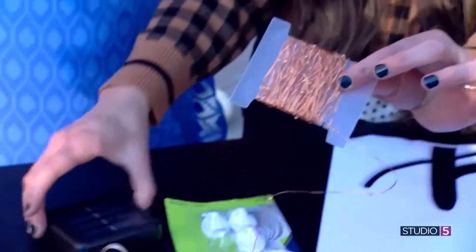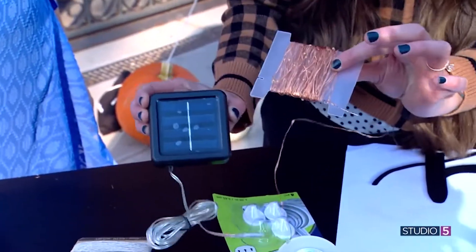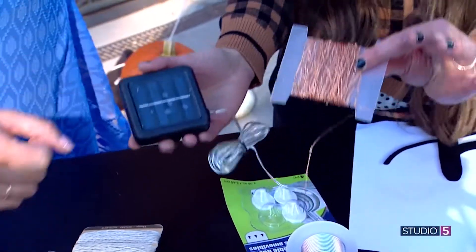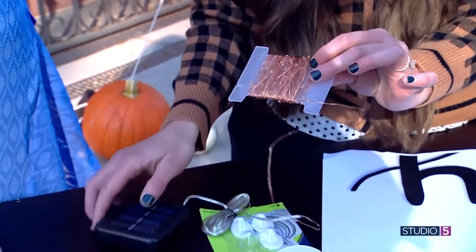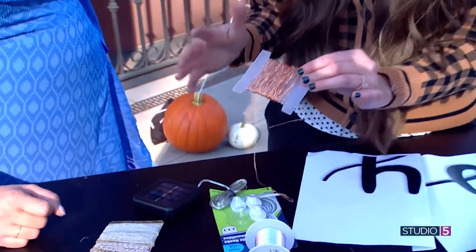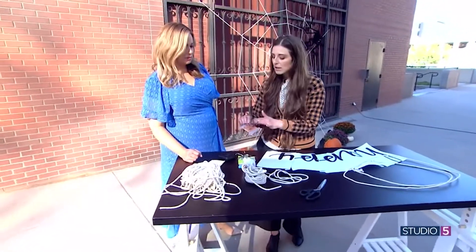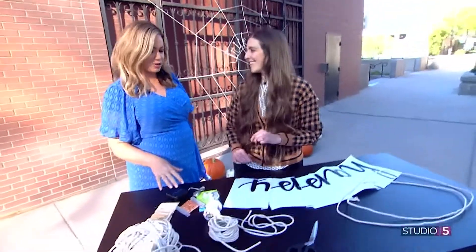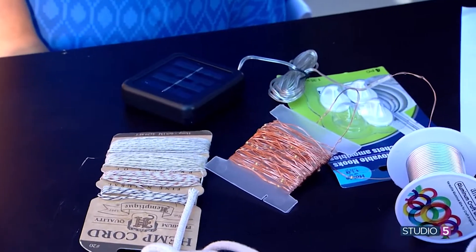The solar pack automatically turns on at night when the lights go down. You can find pretty much anything in solar — if you just search on Amazon for solar twinkle lights, they come in a box of about 200. This is about 50 feet per roll. I used about six rolls — more like 250 to 300 feet — because you're going to do a little more wrapping than with the clothesline. From a crafter's perspective, we love the clean aesthetic without the cords or mess. No plug, no outlet, no batteries — you can put this anywhere and don't have to go out and turn it on at night.